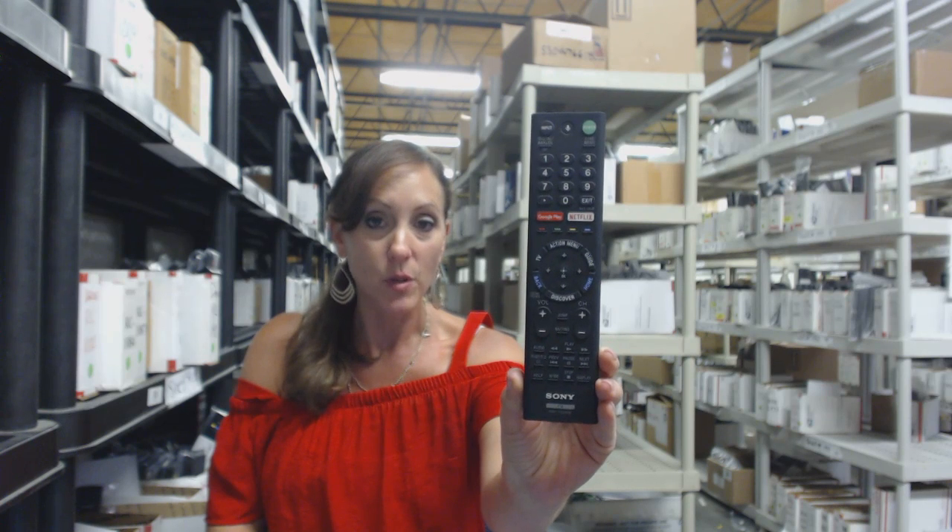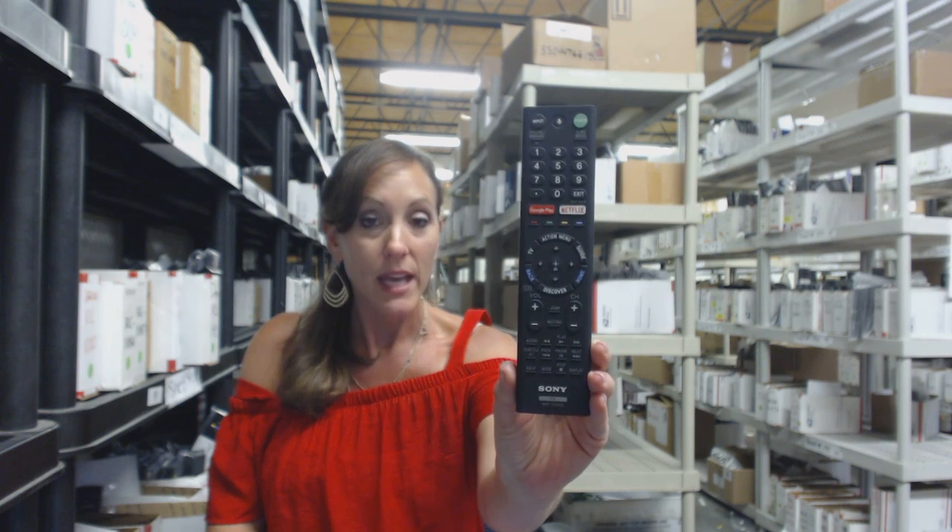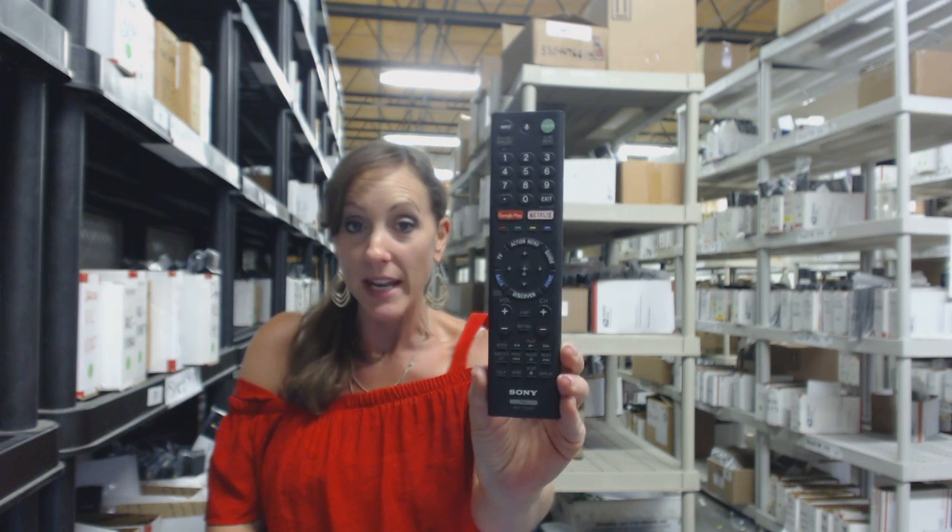We're offering you $5 off your order and all you have to do is enter the coupon code REMOTE5 at the online checkout. It'll take $5 off your order and it's brand new.